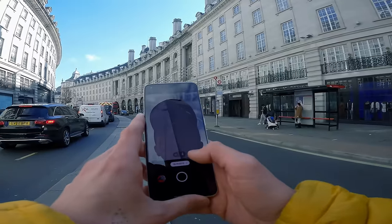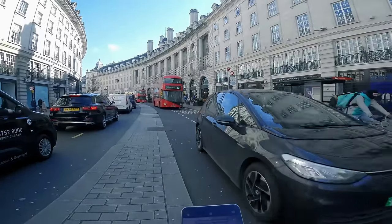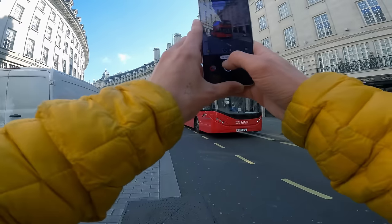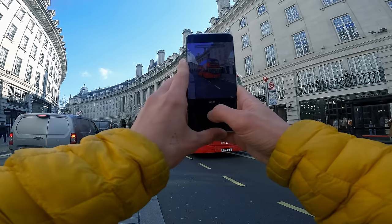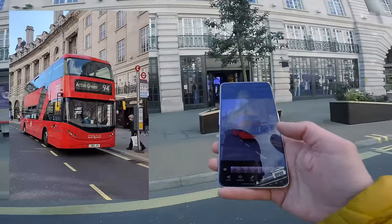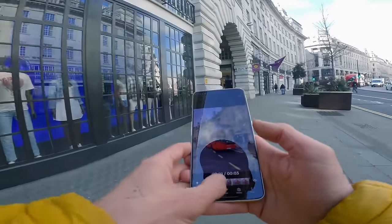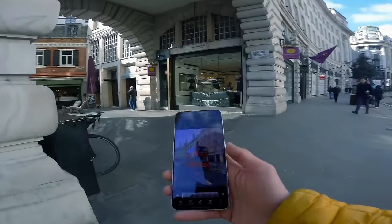Before we jump into the hashtag, I want to look at the last feature in modes, which is 3D photo. I'm going to wait for one of the buses to pull up here and kind of show you it — it's kind of cool, it creates a moving image. So let's take a shot of this bus. It's capturing, capturing, capturing — and then it's done. It kind of keeps all of the information from the image and then slowly pans out to give it that 3D effect. I don't know, it's kind of cool, kind of gimmicky, but it's weird — but I like it.